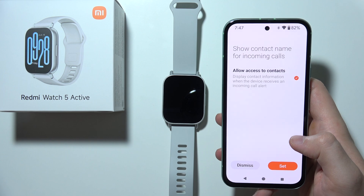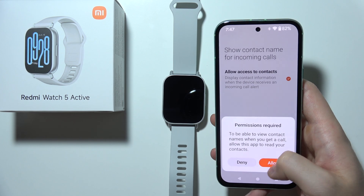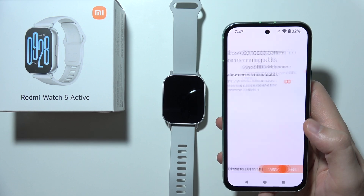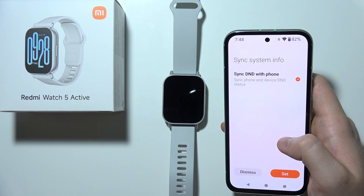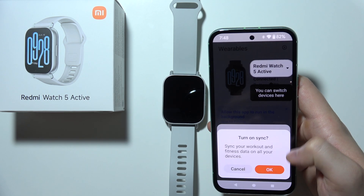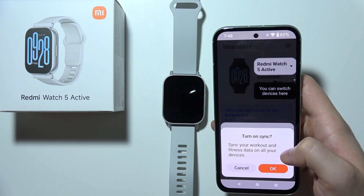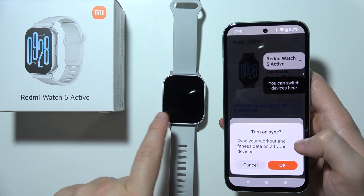You can grant access to your contacts if you wish. Accept permissions for calls and contacts. You can also synchronize the Do Not Disturb mode from your phone, and turn on automatic synchronization for workouts and fitness data between your watch and phone.